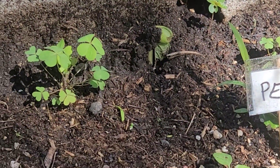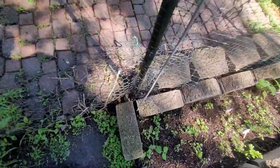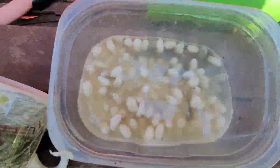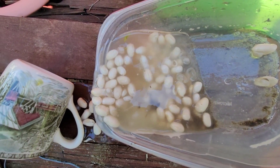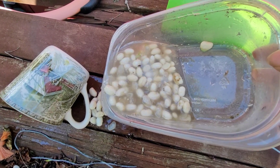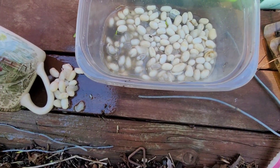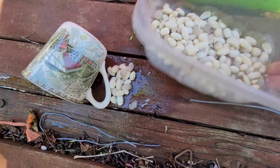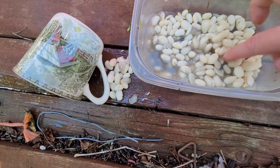So I accidentally left all my bean seeds out — oh my god, you guys, this stinks so bad. But look at these — I've been doing hydroponics. I accidentally left these out, they got wet, they've been wet for a couple days, and they're splitting open and they're starting to sprout. So I took all the ones that were sprouted and I'm trying to see if I can find any more.